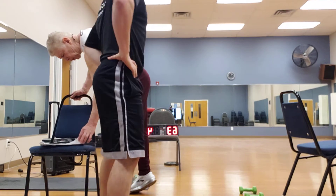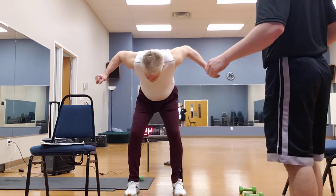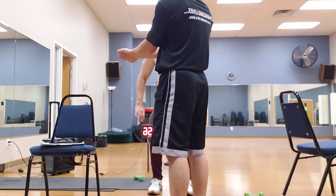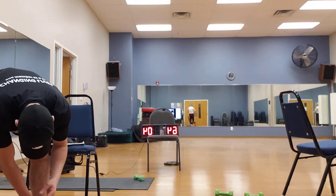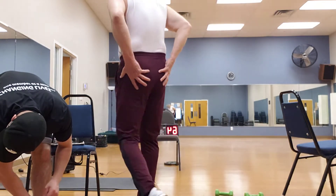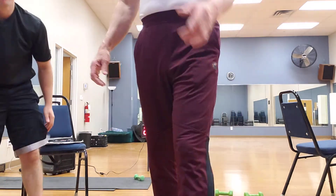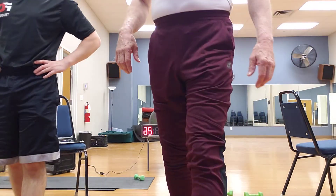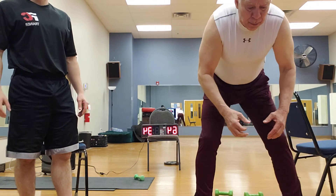There are several grip options on that band you can use too. Then we'll stand up and go to rear delts. Now we're going to do rear delts — you bend over, and you can use weights or cans. You're down here with the hands and coming back like this, getting right back there in those rear delts. You put them together and pull up. Really squeeze your shoulder blades together. That's excellent.